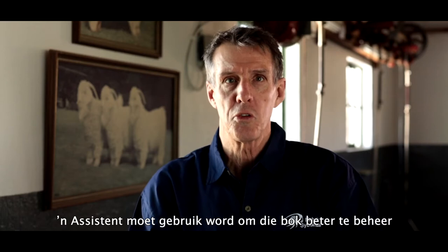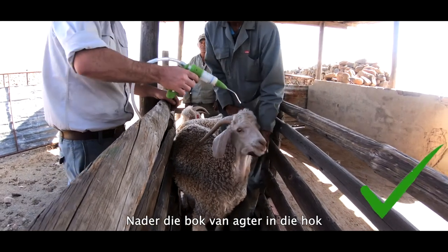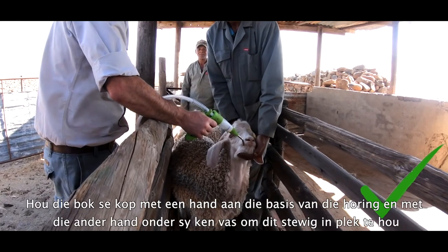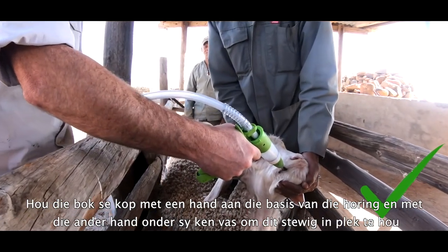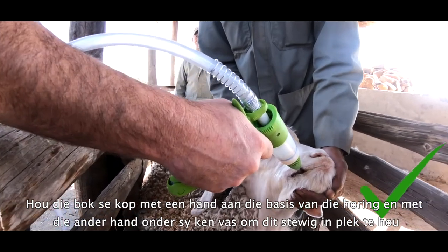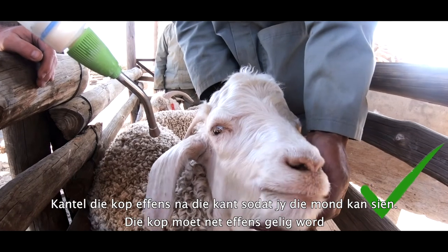An assistant should be used for better control of the goat. Approach the goat from behind in the race. Hold the goat's head with one hand on the base of the horn and the other hand under its chin to hold it securely in place.